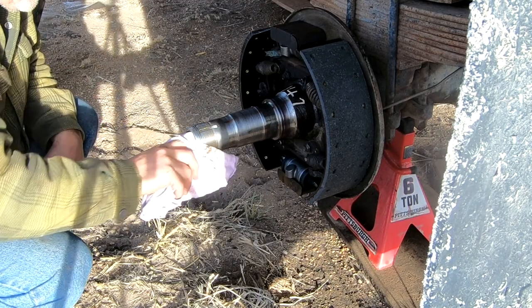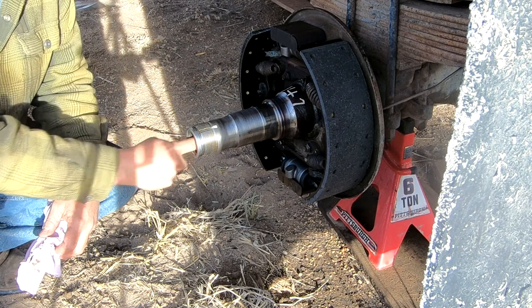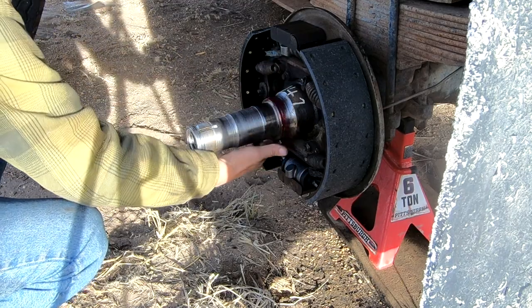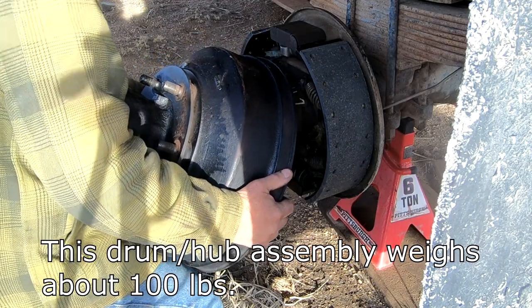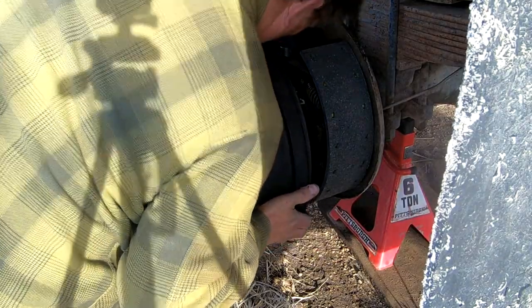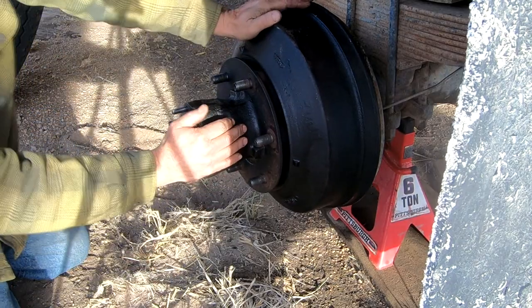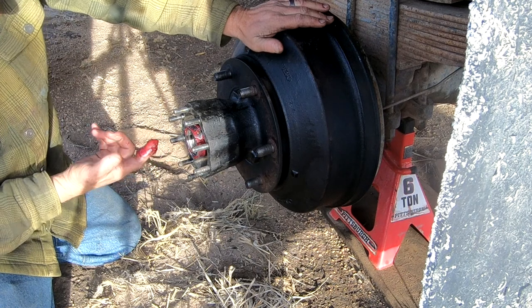This is where the oil bath comes from — oil should spill out from the differential this way and surround the bearings on the spindle in oil. We've got another bearing that goes in here in the front that needs to be greased and inserted.